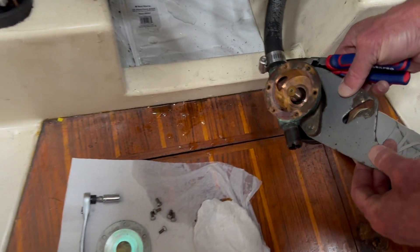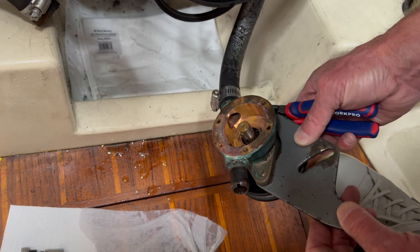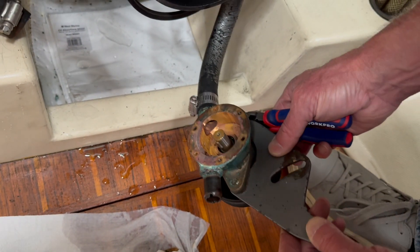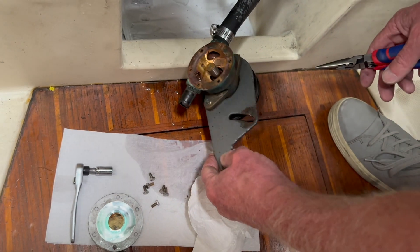I think the housing is probably made out of brass or bronze, so you have to be careful — you don't want to scratch it with any of your tools. Not sure if I did, but we'll find out.